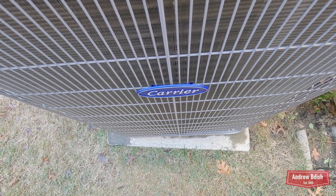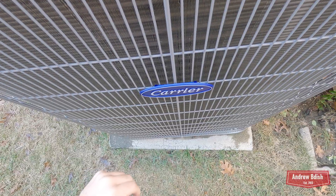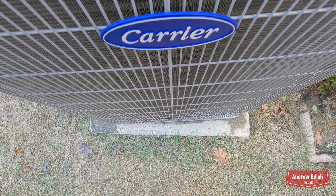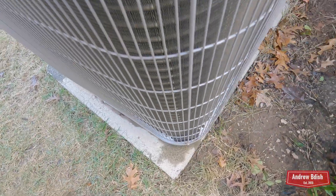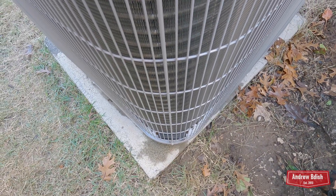It's a little annoying — they did not set it down straight on the pad. It's a little crooked. You might be able to tell.